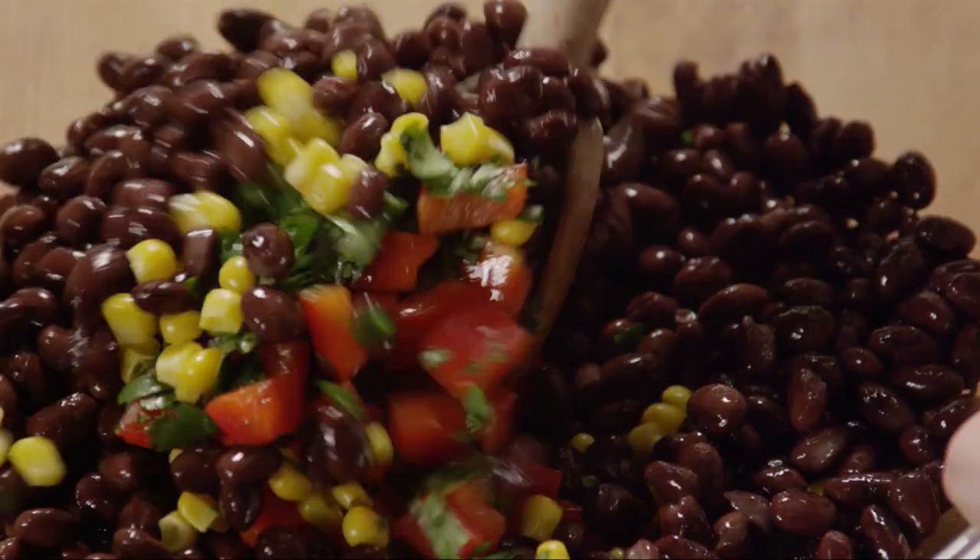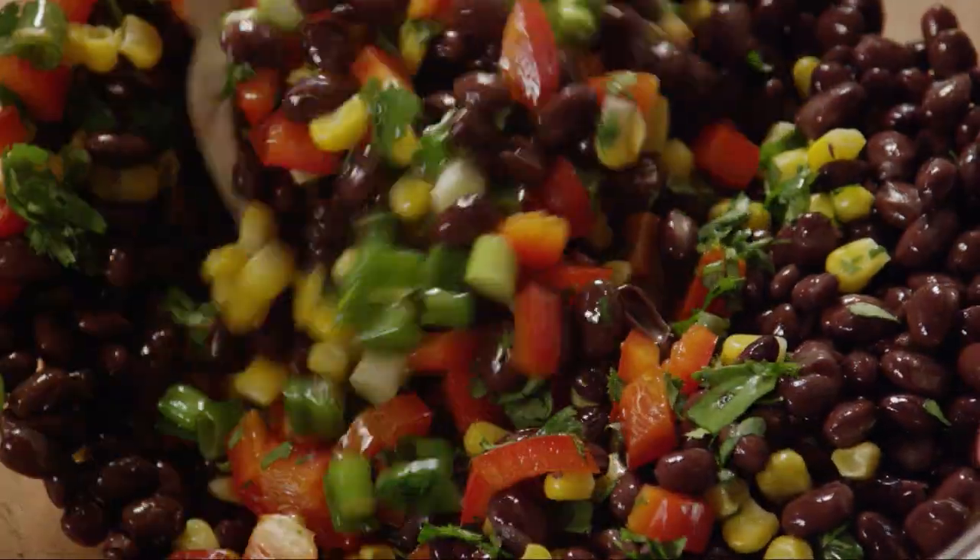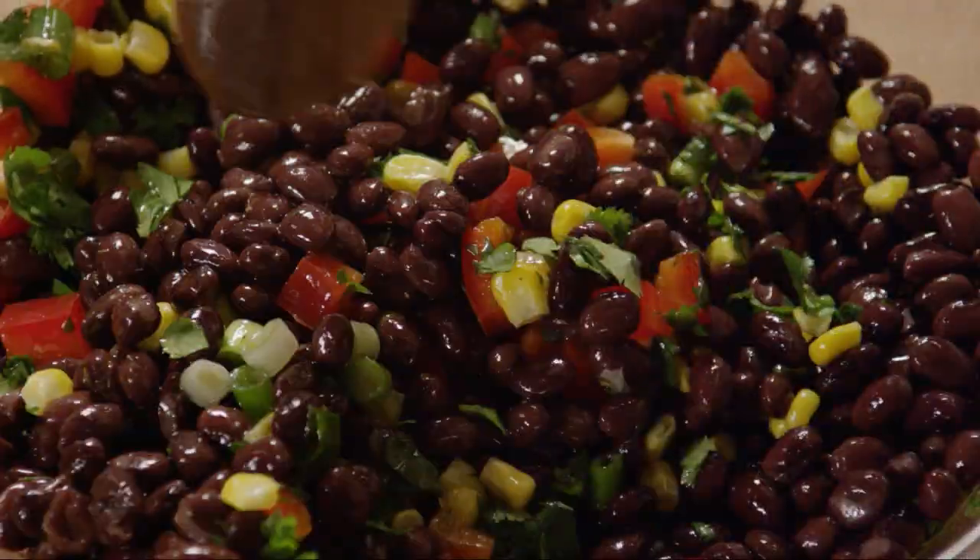All Recipes member Julie cautions that it's important to rinse your black beans well, or you'll end up with grey couscous, which won't look as appetizing.